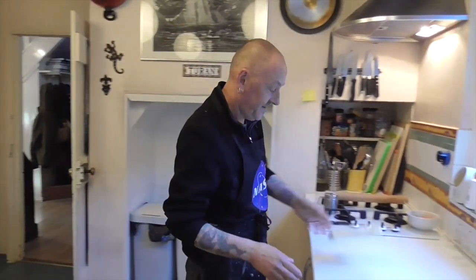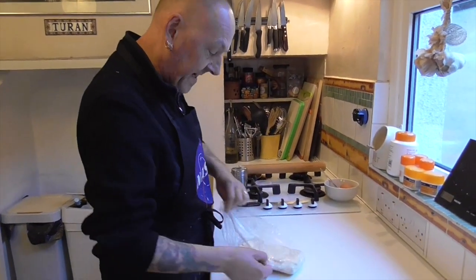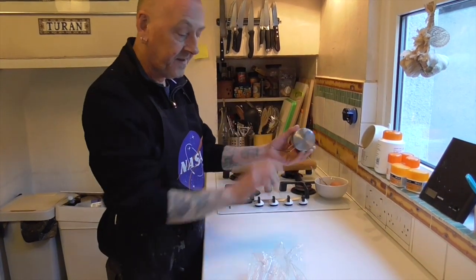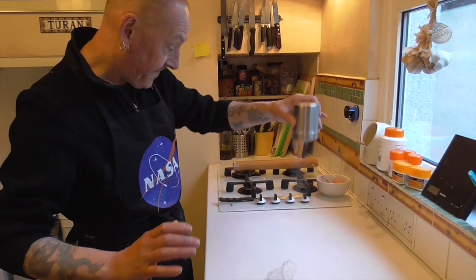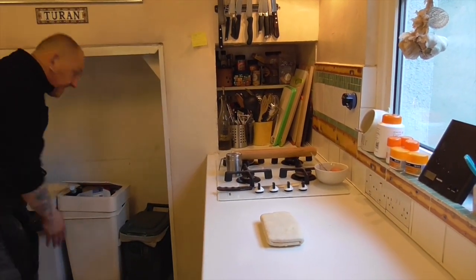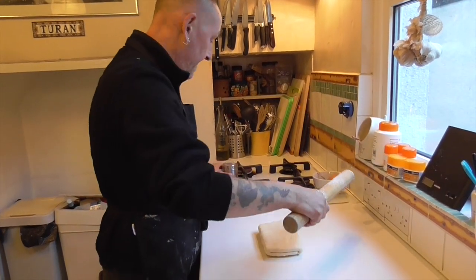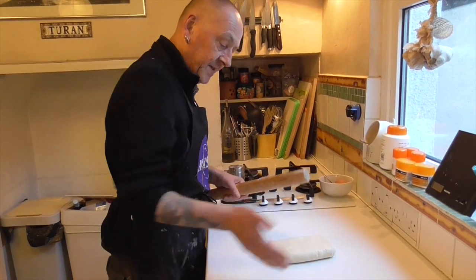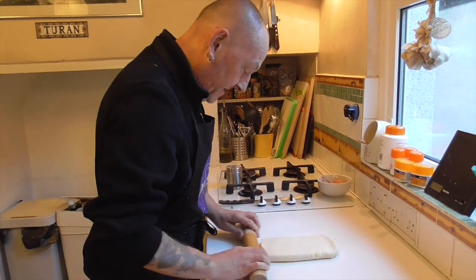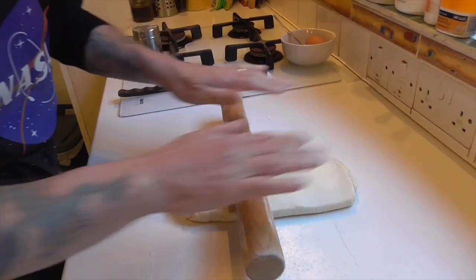Nicely chilled rough puff. Just a little light dusting of flour — the good thing about these shakers is that you get a really light dusting rather than a whole wadge. Here's our chilled rough puff pastry, and the consistency is pretty good — I can't really see it sticking. Now we're going to roll it out and try and keep a nice rectangle as best we can.